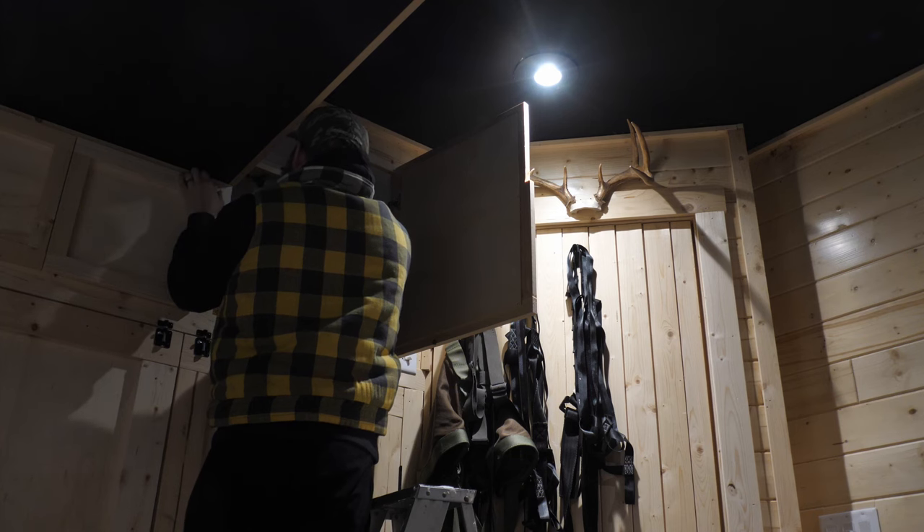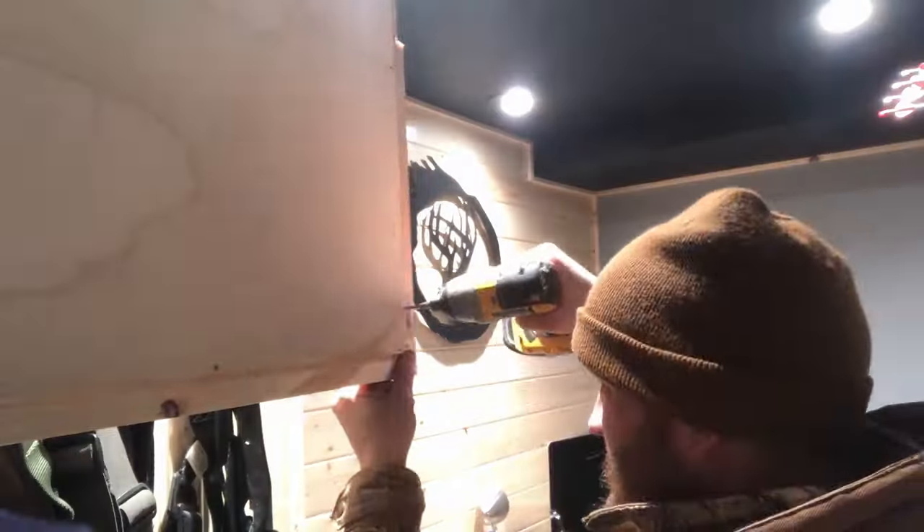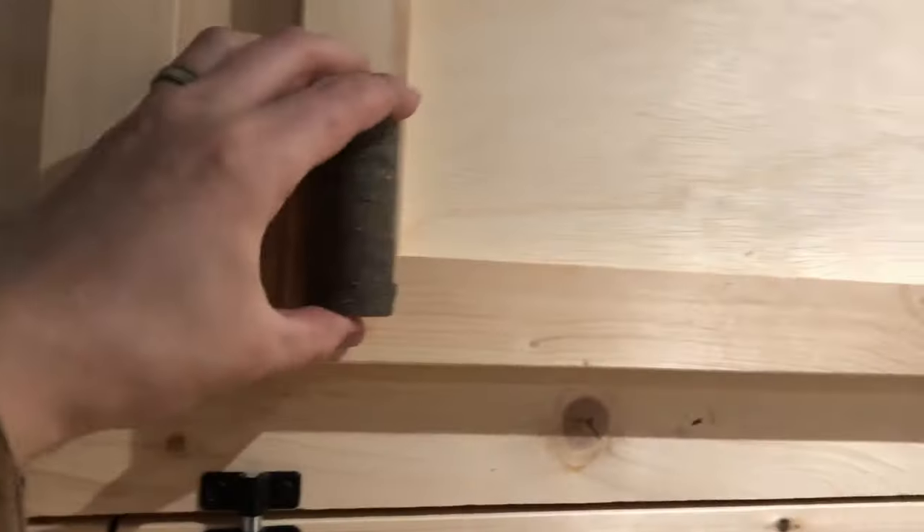I'm about to install the very last piece of shelving. Since I was aiming for a really rustic look, I ended up taking some pieces of wood that I had laying around on my property and used those to make door handles.